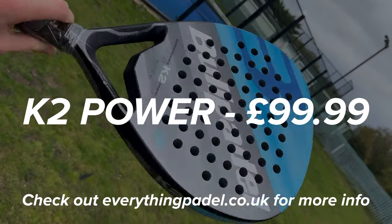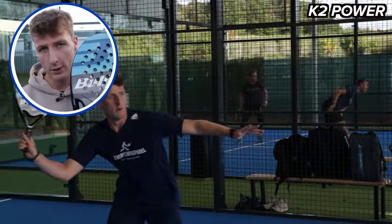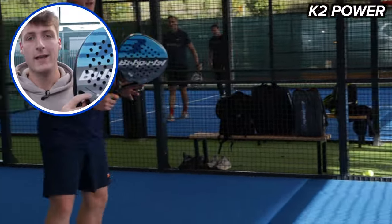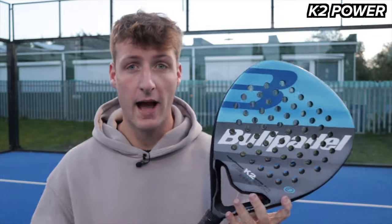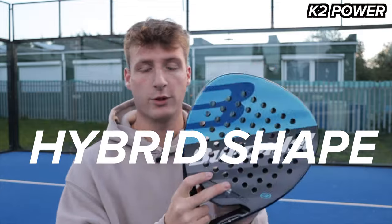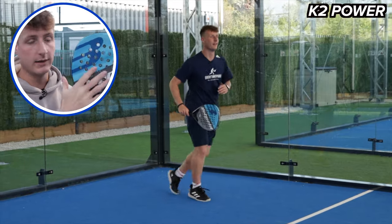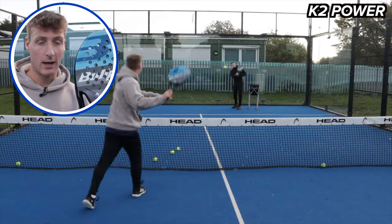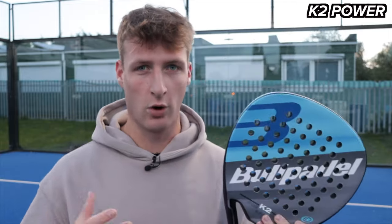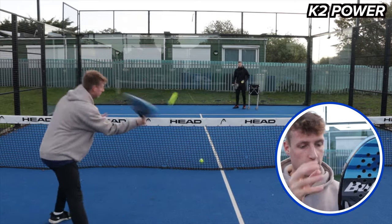Up first I've got the Bullpadel K2 Power. This was the racket I chose from the beginner and early intermediate range. I tested all of the beginner and early intermediate models and this one was my favorite for someone that's starting to play paddle and wants something they can improve with and grow into. It's a hybrid shape and it's very responsive — the ball comes off the racket quite quickly. It's got a big sweet spot, it's a really fun racket to play with, easy power. It's got a carbon frame and structure around the throat making it quite durable and strong, and at around 100 pounds that's quite rare to find a racket with that extra strength and durability.